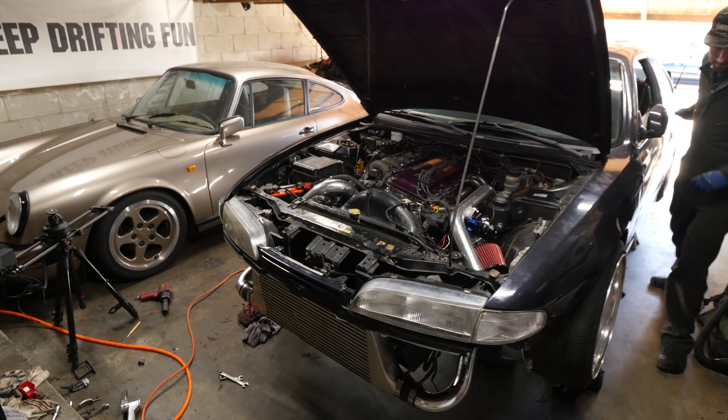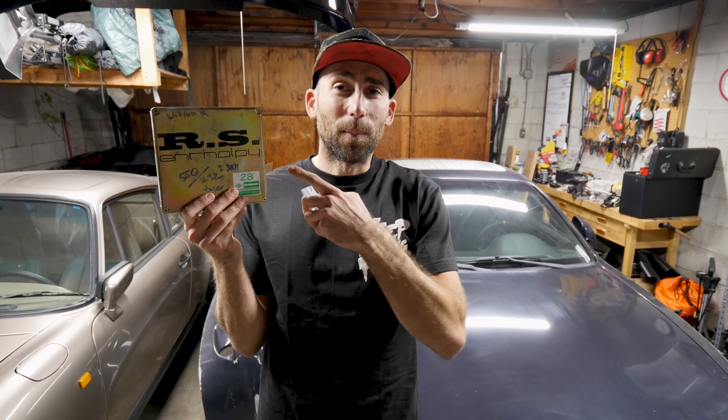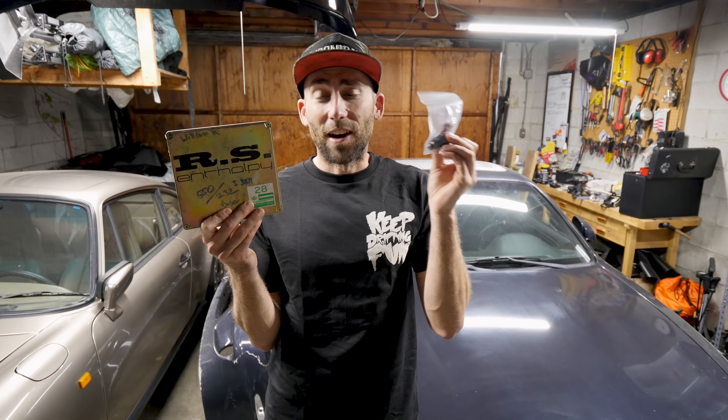Turbocharging is going to force more air into our engine, so we're going to need to compensate by adding more fuel. We're going to do that by using a ROM-tune ECU and some 550cc injectors. The Street Project S14 already has a Walbro fuel pump in it, which is upgraded, which will help flow more fuel.